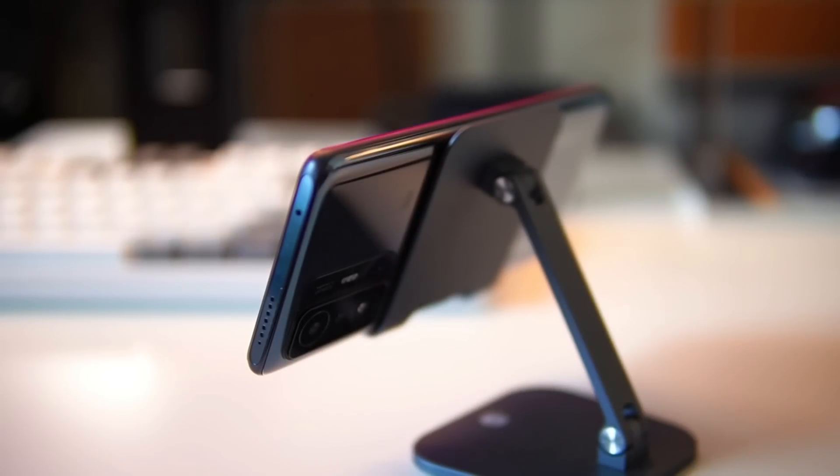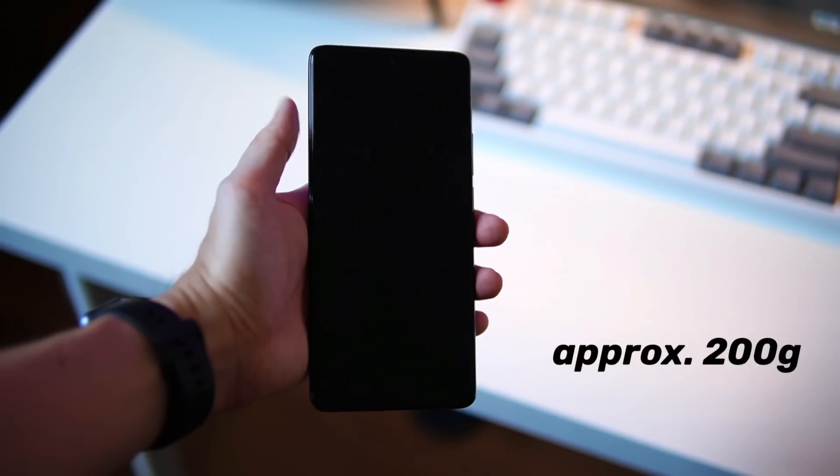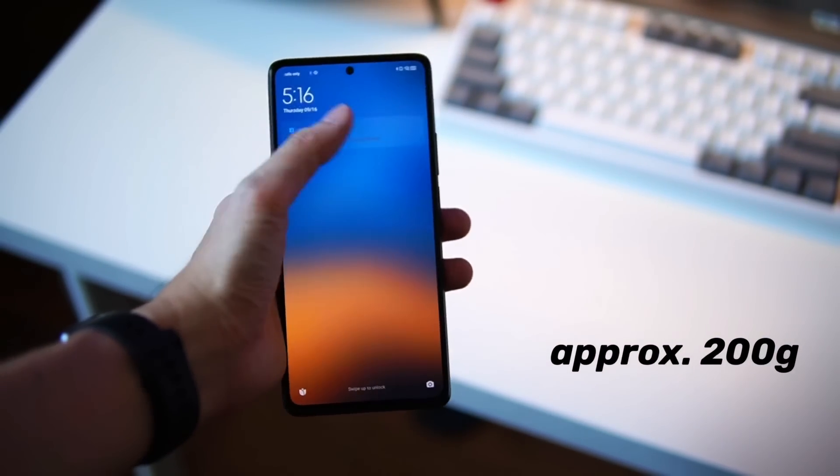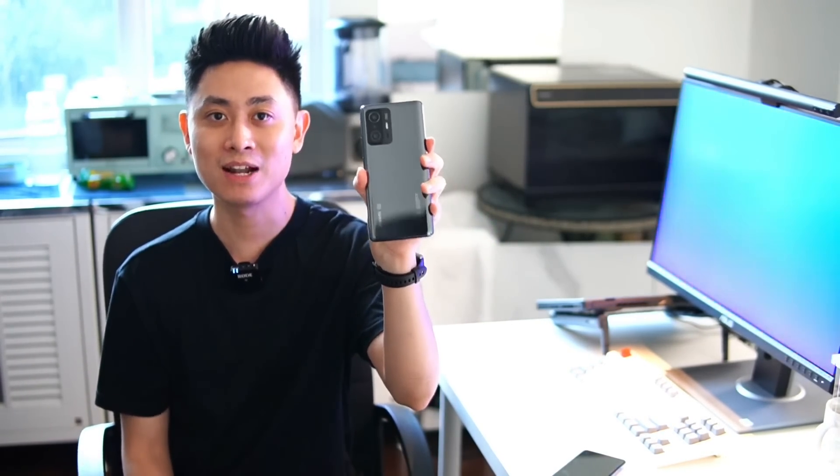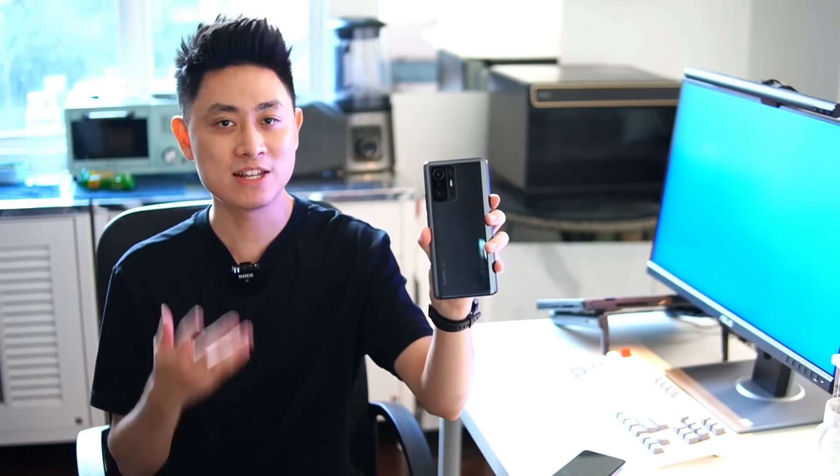First up, let's talk quickly about the design. There's really not much to comment on other than it is a little bit heavy and a little bit thick. More importantly, this brushed metal look at the back actually attracts a fair bit of fingerprints, so I end up wiping the back panel all the time. I don't like to use a case because it just looks better without one, but design-wise there's not much to comment about. Let me know what you think down below.